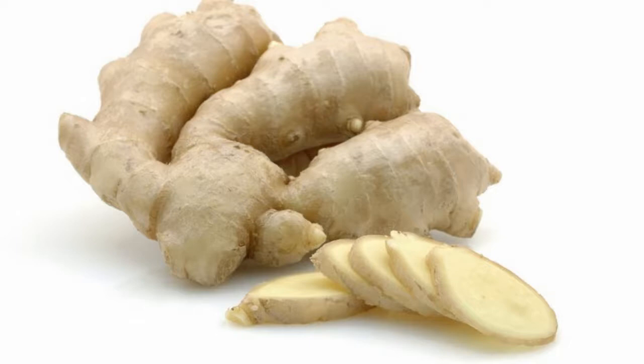Drying ginger is easy, even if you don't have a dehydrator. To prepare your ginger for drying, clean it well and peel it using a sharp knife, a vegetable peeler, or simply a metal spoon.